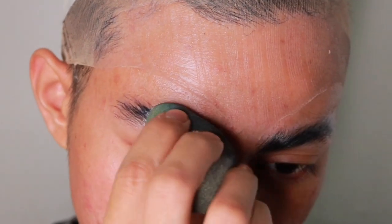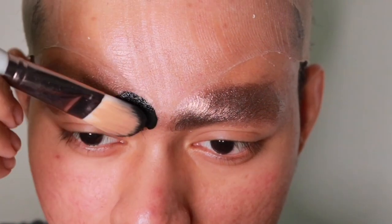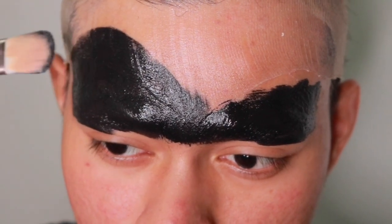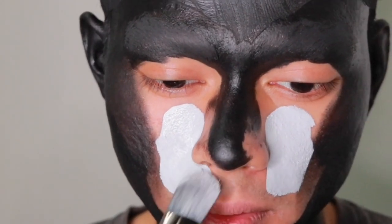On to the next look. Block your brows, hide your hair. I'm using a wig cap instead of a bald cap because it's easier for me — it's breathable and I don't sweat as much under it compared to a latex bald cap. I'm also allergic to latex, so there's that.